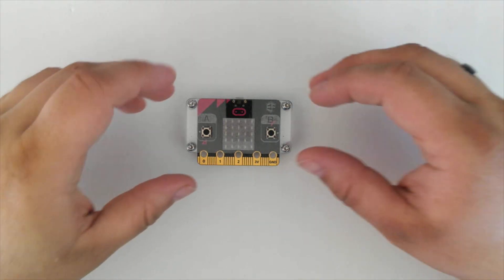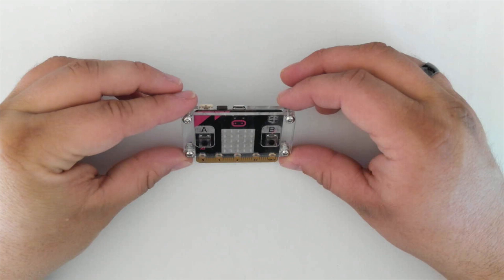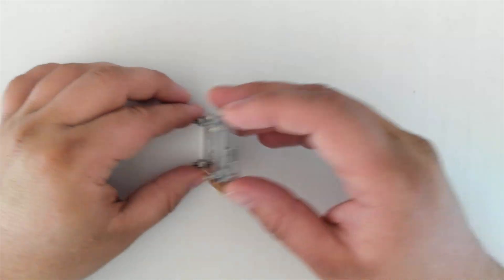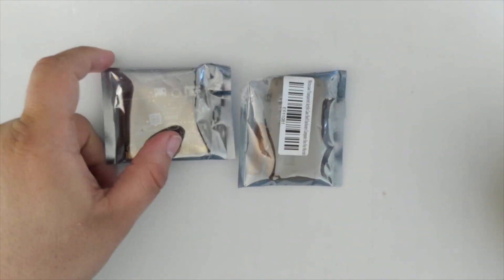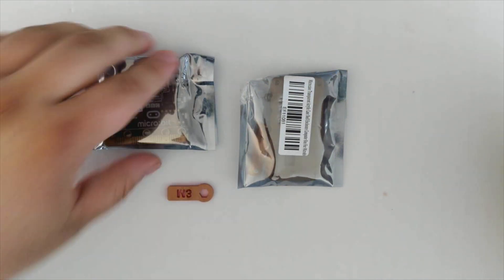We're going to look at how to put the clear Perspex case onto our micro bit. It's going to look something like this one here. To begin, we're going to need our micro bit, the case, and our little wrench if it's available.